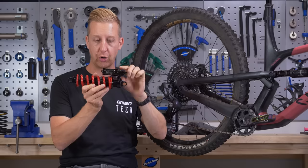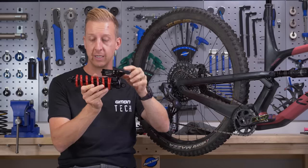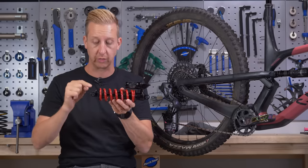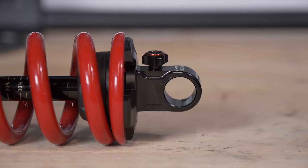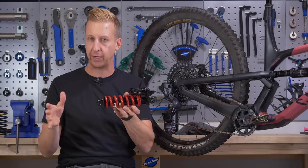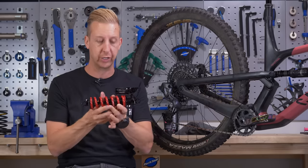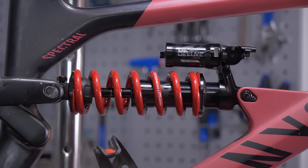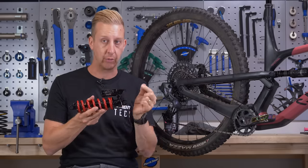You have the main body of the shock, you have the piggyback, and then you have the eyelets at either end. In terms of adjustment, you have three main ways to adjust the shock. You've got your rebound dial — typically a red dial across most brands — and blue will be compression. There is a compression dial on this shock, but it's activated by a cable and a remote at the levers, though most shocks will typically have a dial on the shock itself.